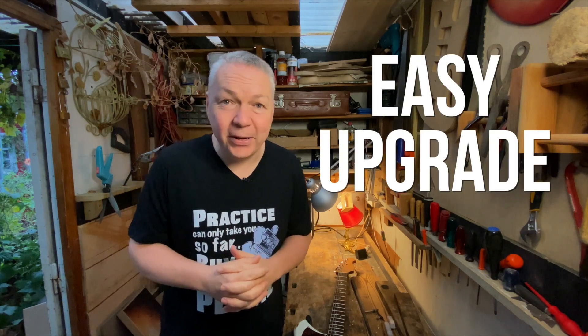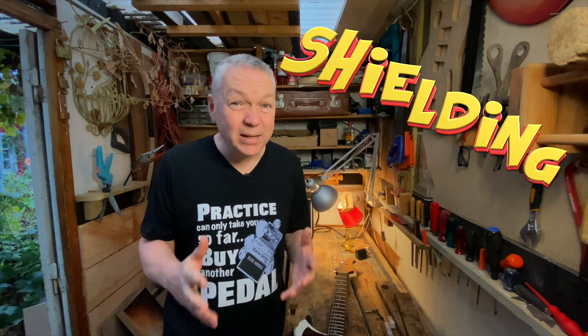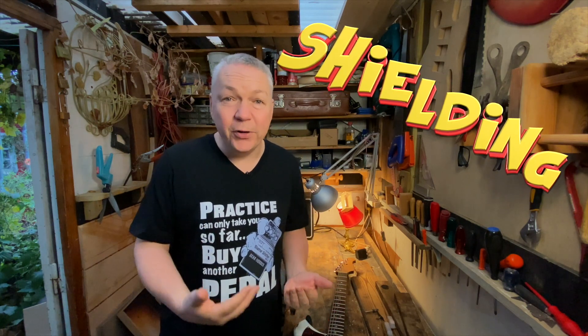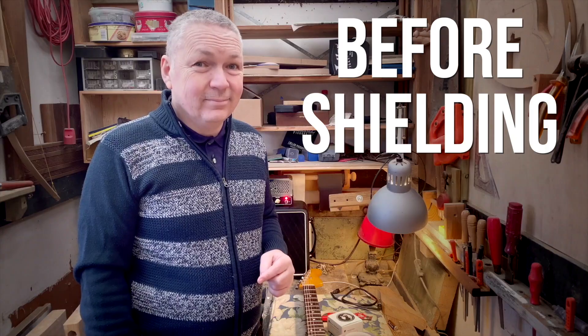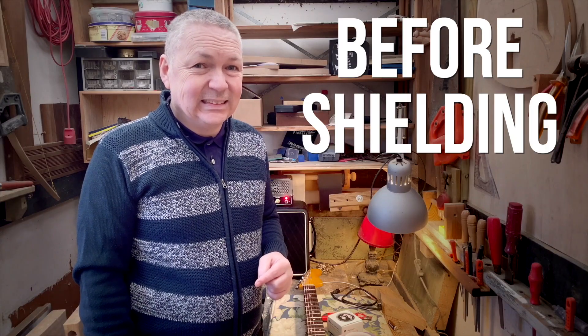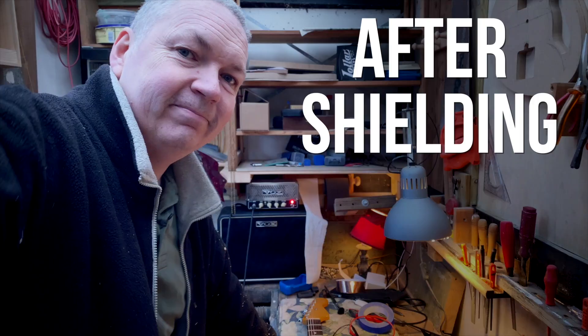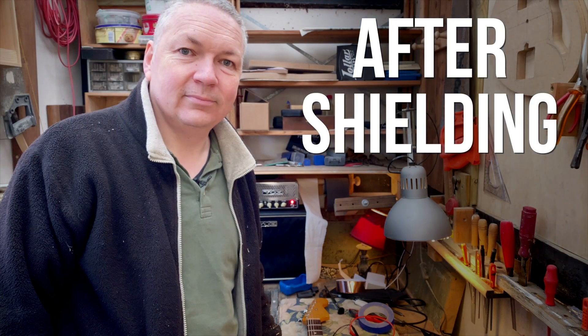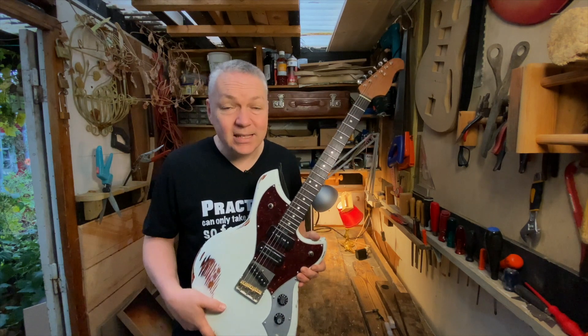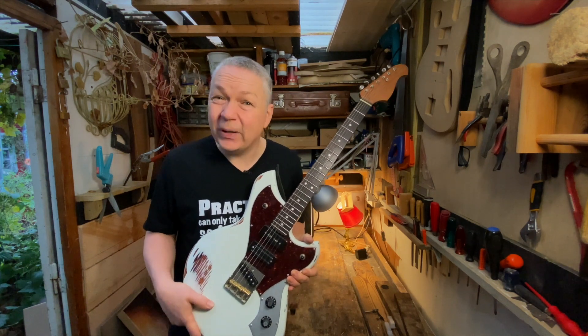This video is about an easy upgrade to a guitar build that really makes a difference: shielding. It really makes a difference for the level of noise your guitar electronics are picking up from the surroundings. I'm going to show you how I shielded this guitar with conductive paint. It's really not that hard to do.